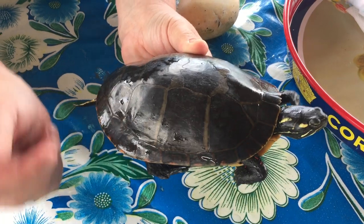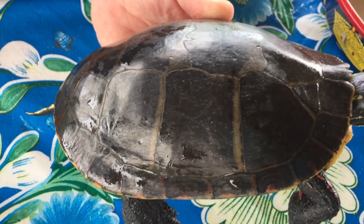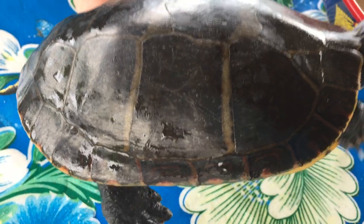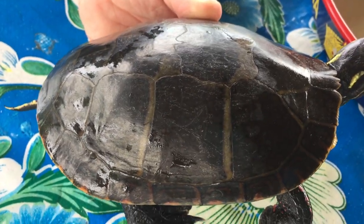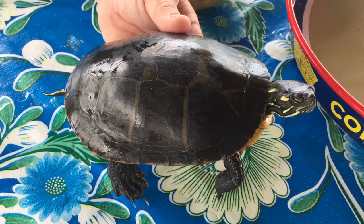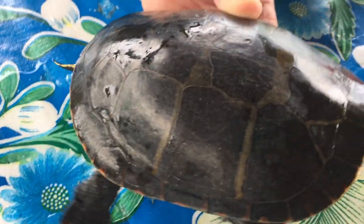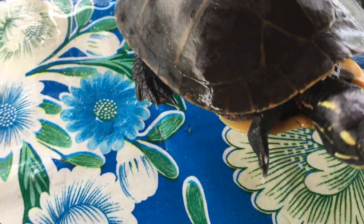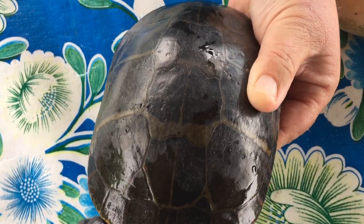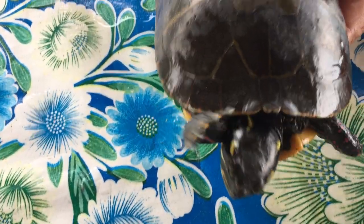I just wanted to get sort of the patterning of the shell — it's kind of hard to see when it's so dark. Are those geometric patterns — hexagons or something? They're more like rectangles — messy rectangles or trapezoids. They sort of mirror each other on both sides, though it's not a perfectly consistent pattern. There's a middle line right there.